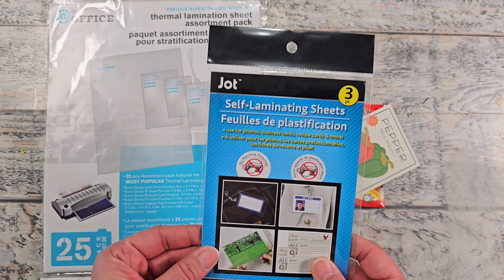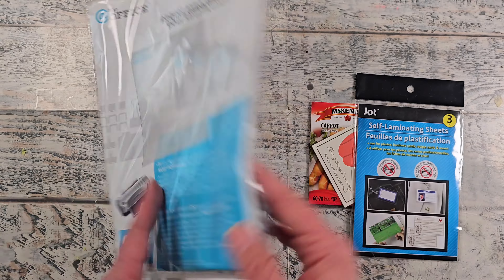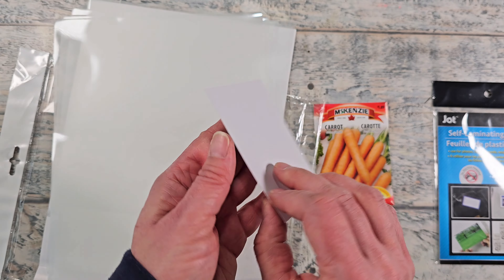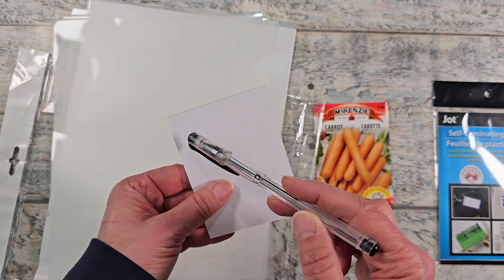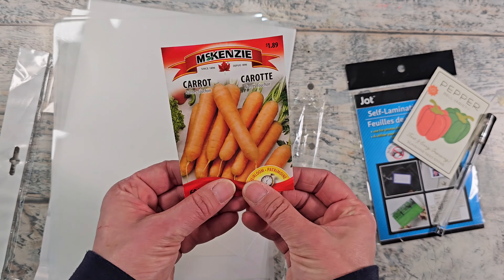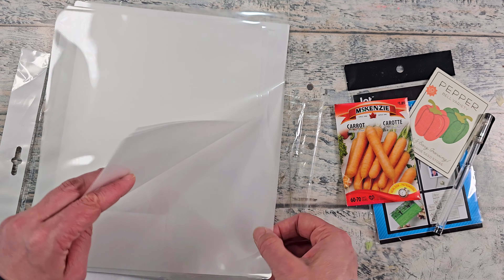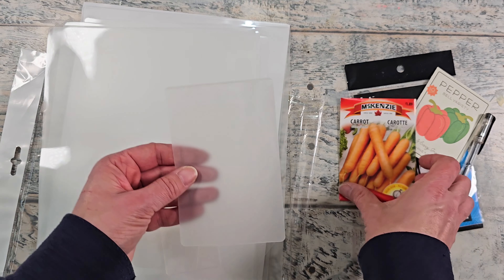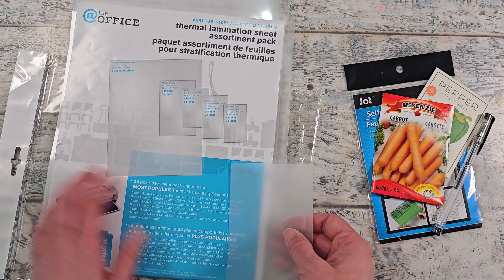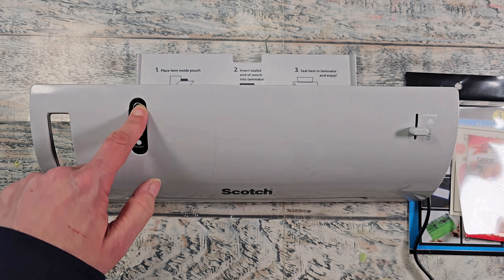I'm going to be using some self-laminating sheets as well as some thermal lamination sheets. The self-laminating I picked up from Dollar Tree and the thermal I got from Walmart. You can write the information on the back side of the scrapbook paper or the seed package that you print out. The seed package from the store has all the information I need so I'm going to laminate that with the thermal lamination. I'm going to be using the Scotch lamination machine.